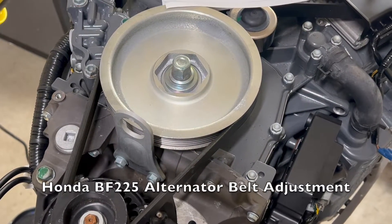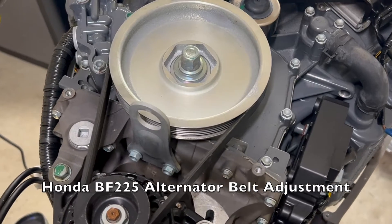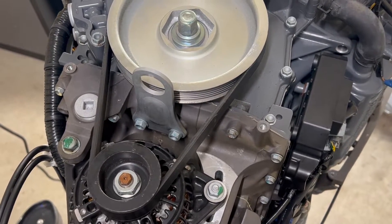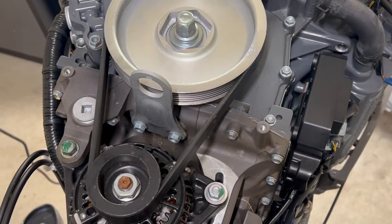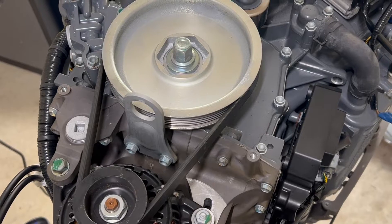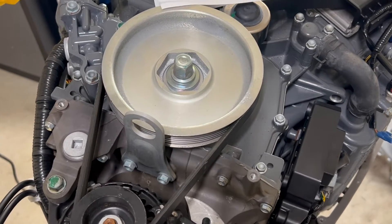Hey everybody, this is just a quick video on how to check the tension of the belt for the alternator on a Honda BF225. This is a 2015 vintage, and the best way to do it is to get yourself a belt tension tool.